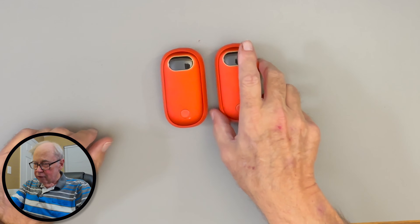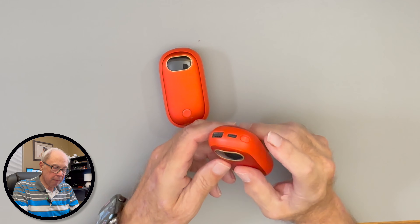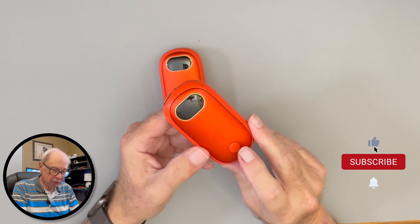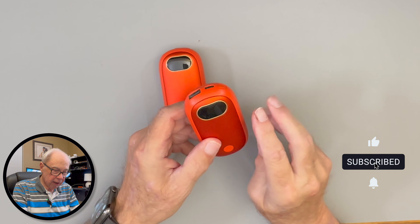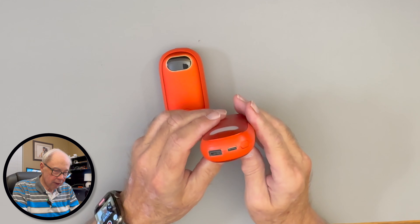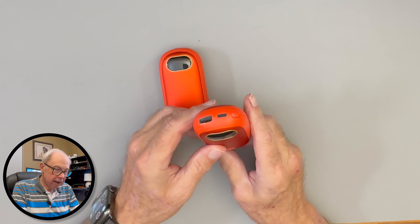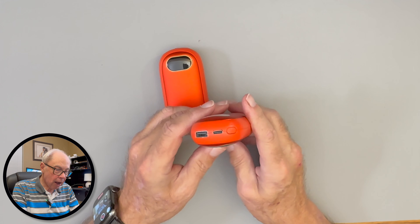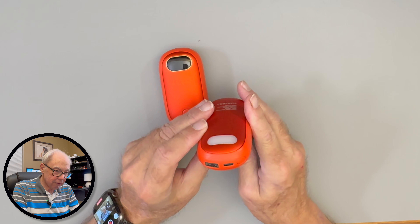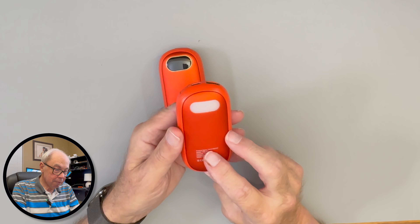Now that we've unboxed the hand warmers, let's take a look at how they operate. First of all, they've got two switches: a power switch on the top and a mode selector switch on the front. There's also an LED display, a little LED flashlight in the back, and two charging ports — a USB-C and a USB-A. I'm not really sure why they included the USB-A, since everything is moving to USB-C.